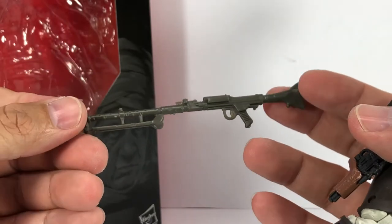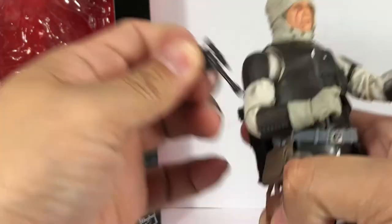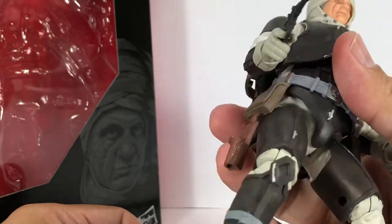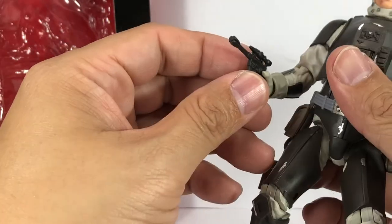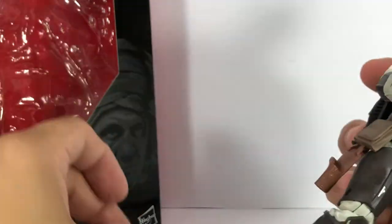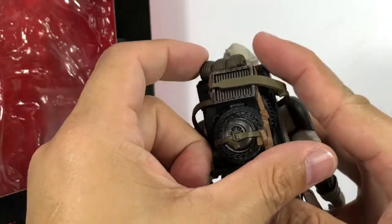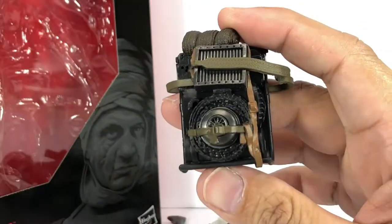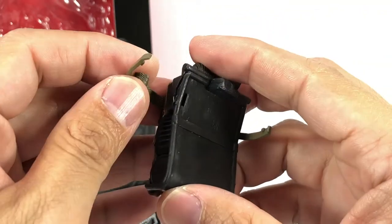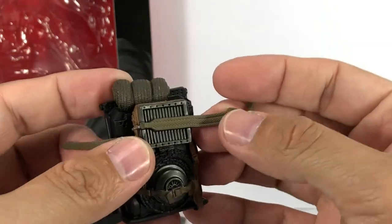He comes with a stormtrooper rifle that's been remolded in a sort of beige-gray plastic. He also comes with a Han Solo lookalike blaster pistol. It looks small in his hands, but I guess that's what he had in the movie. He also comes with this Ghostbusters backpack — I call it that because it kind of looks like one — with a tremendous amount of detail on it: straps and a canvas harness, made of soft PVC plastic.